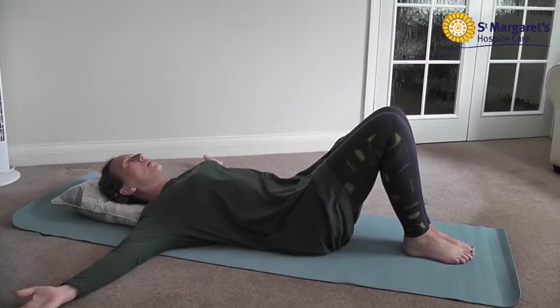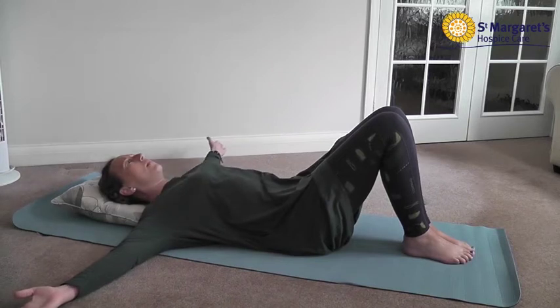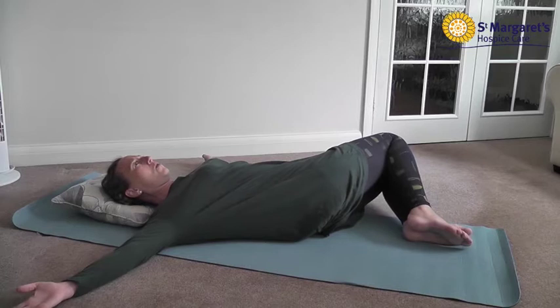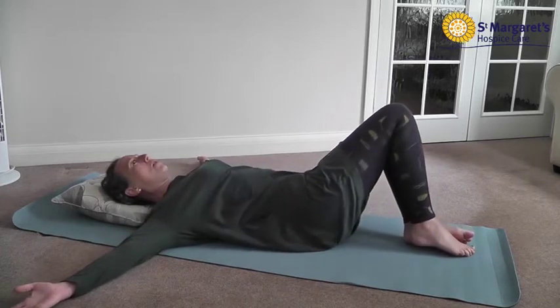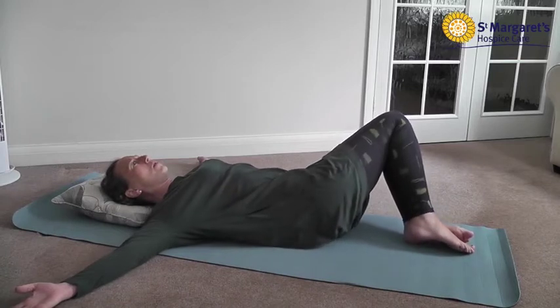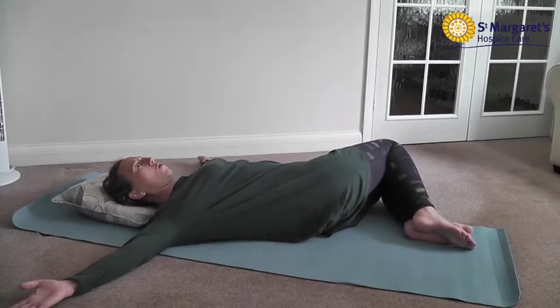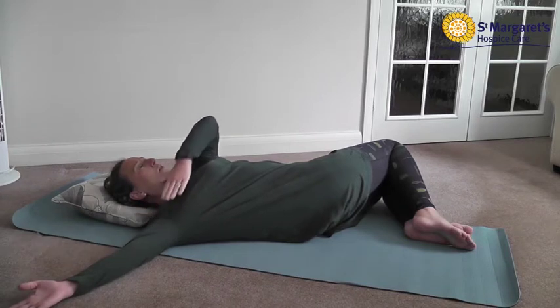For the purpose of these exercises, my operated side is going to be my right side. Keeping your knees and feet together, you want to move them down towards the ground on the opposite side to your operated side. Hold for approximately five seconds and then come back into the starting position. Repeat this 10 times. Go to where your limit is — if you can't go the whole way to the floor, that's absolutely fine. Just go to where you start to feel the stretch, usually around your armpit and extending into your upper arm.